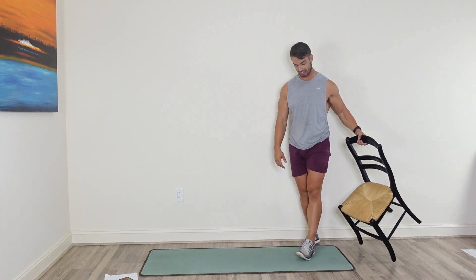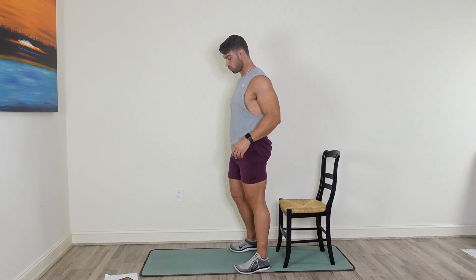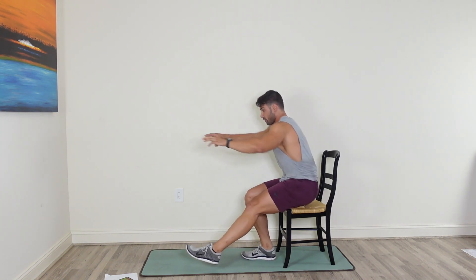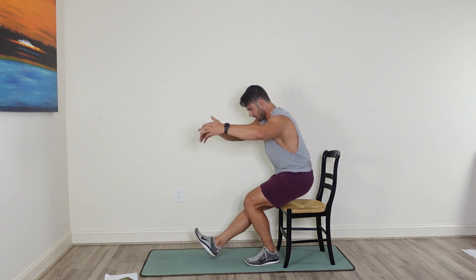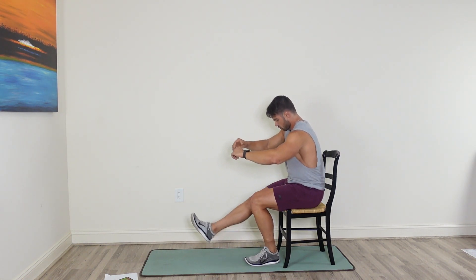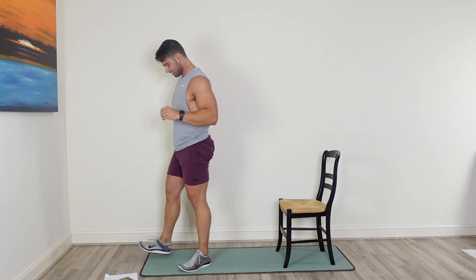Bring the chair back — we're going to go single leg squat. Put it on your back so it's not sliding around. All we're doing is going down low right into that single leg squat and standing up. 40 seconds — 20 seconds on each leg. If you have a table or wall in front of you, you can use the chair there for extra assistance. Switch to the other leg.